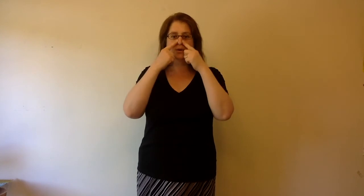Head and shoulders, knees and toes, knees and toes. Head and shoulders, knees and toes, knees and toes, and eyes, and ears.